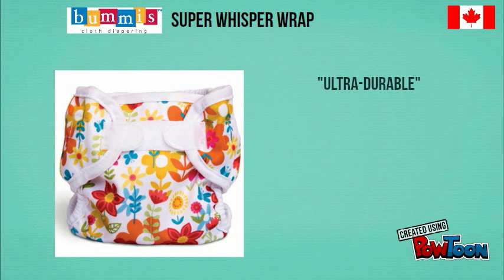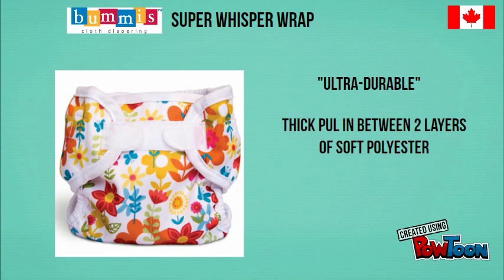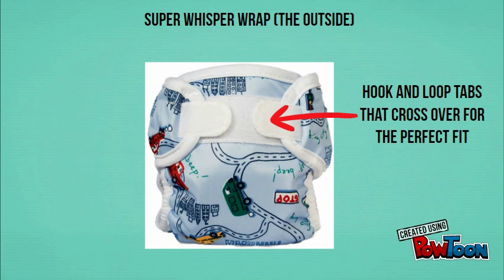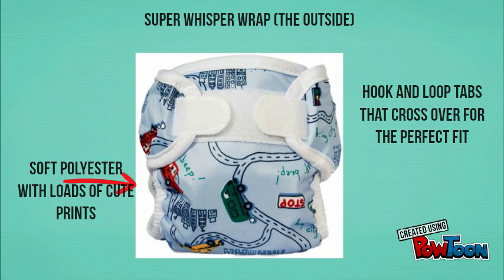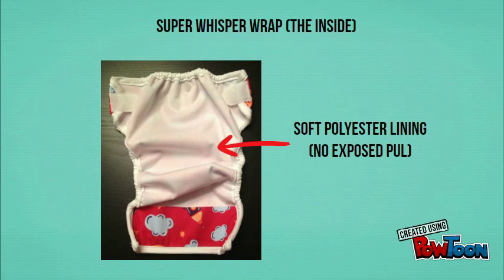Next up is the Bummies Super Whisper Wrap. It is a super durable diaper with thick PUL sandwiched between two layers of polyester, and it can even stand up to industrial washing. It is sized and available in newborn, small, medium, large, and extra large. The outside has hook and loop closures that can cross over each other for a great fit, with a polyester outer and lots of cute prints available. The interior has a soft polyester lining with no exposed PUL, which keeps inserts from sliding around, but it can't be wiped clean so it's slightly more difficult to reuse between washes.